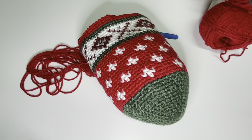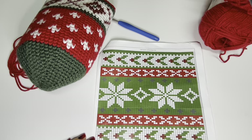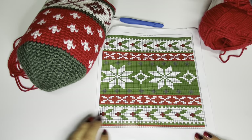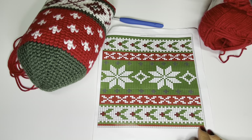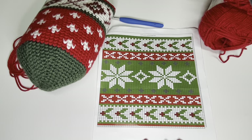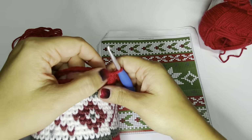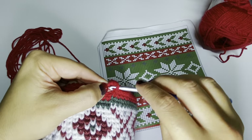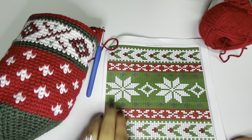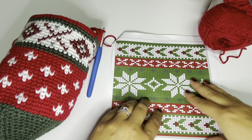After row 34, move on to your leg graph. For the Nordic Heirloom stocking, start at the bottom, work right to left, bottom to top — the cuff will be at the top. Row one is a solid red row, row two is a solid green row, then you move into your patterns. Work the leg section just like you worked the foot section. I'll see you back here after you've finished the leg portion and we'll do the cuff together, then come back to add the afterthought heel.